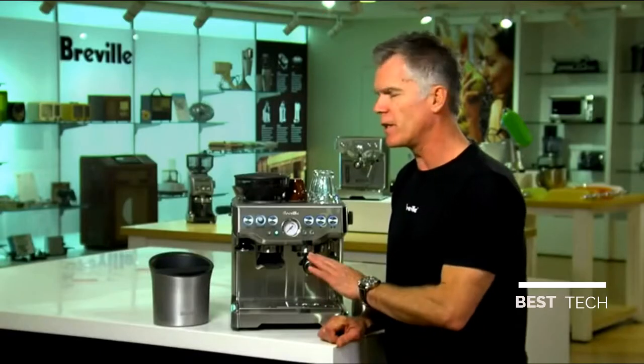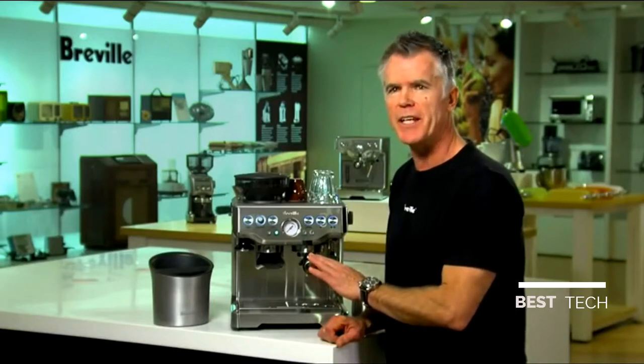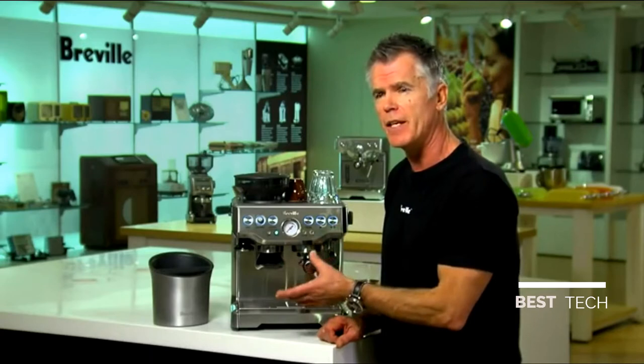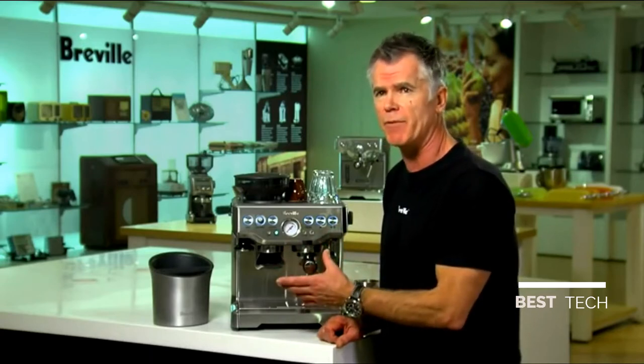Also in the machine we've included a lot of features and technology that we developed in our BS900 dual boiler espresso machine. They include low pressure pre-infusion and PID temperature control. PID temperature control is really important because it controls the water temperature delivered to the ground coffee, and that's the secret to getting maximum flavour.